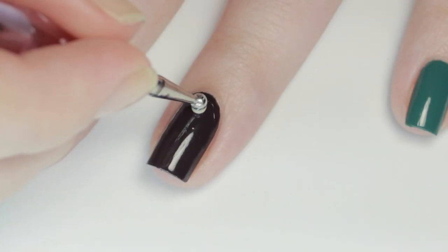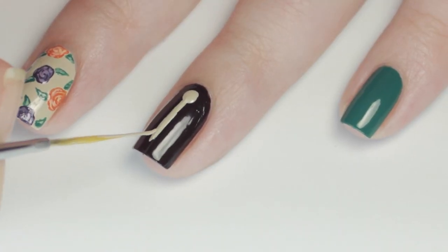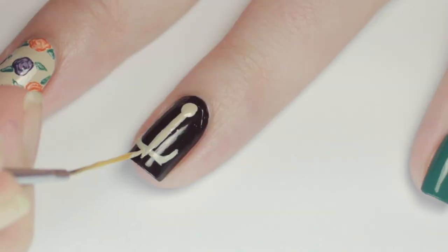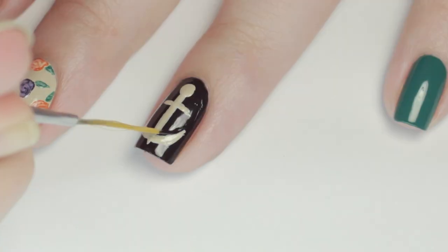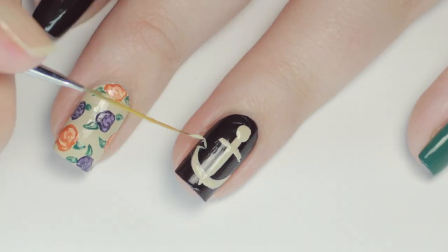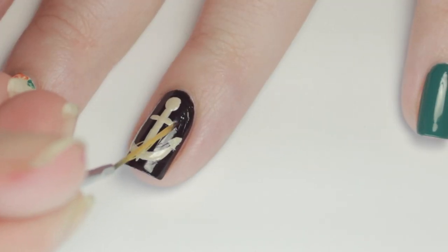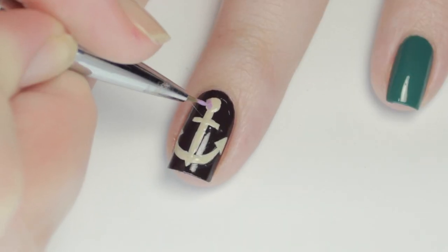Moving on to the anchor nail, I added a large tan dot at the top of my nail and painted a line down the middle with two curves on either side. I also left a little bit of the middle line sticking out at the bottom and sharpened it into a point. As you can see, it doesn't have to be perfect — you can always touch up the shape later with the base color. Next I added two triangles for the flukes on the anchor, or the little hook parts on the side. Jessie cleaned up her anchor after she applied the floral print, but my anchor was needing some defining so I chose to touch up as I went.